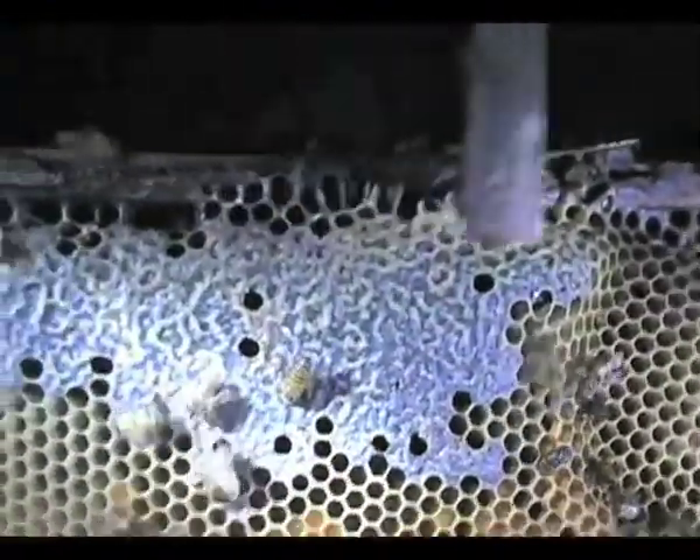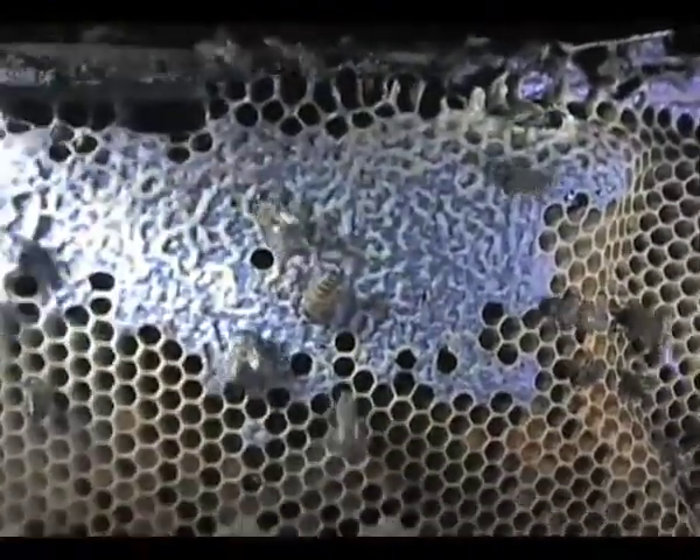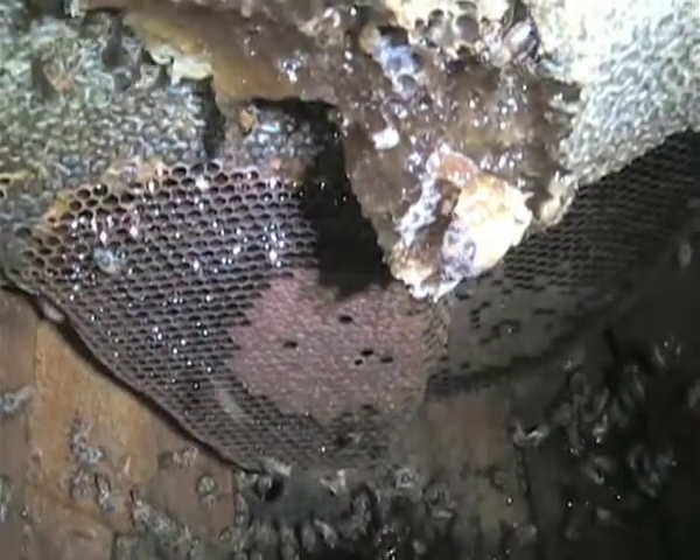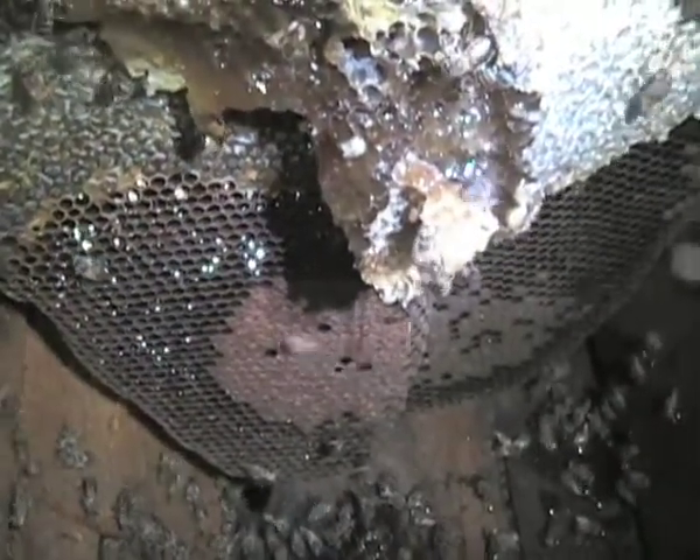Usually, you will find brood in the lower section of comb and the honey will be situated above it. The honey protects the brood from temperature extremes. Here you can easily see the difference between honey and brood. While in some tropical environments the brood is a popular snack, we are mostly interested in this dripping golden honey.